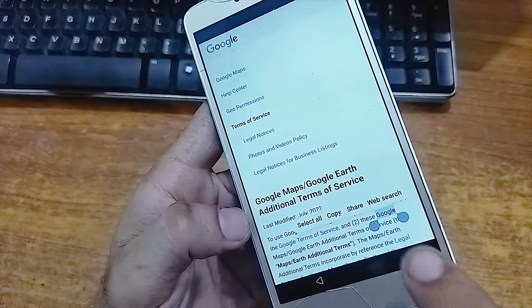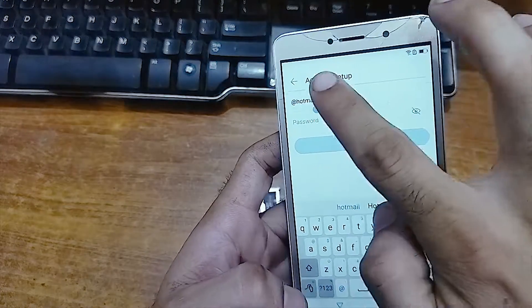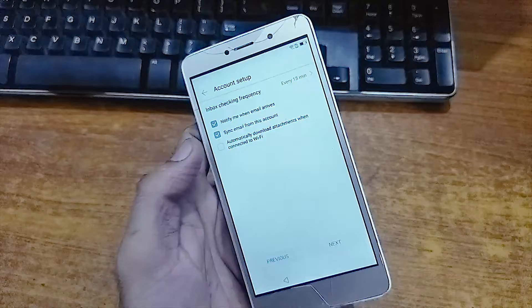Now just press and hold on any text. Now click on this share button, then click on Email. From here just add any Hotmail or Outlook email address. Click on Next.